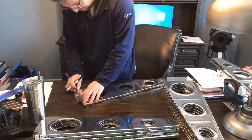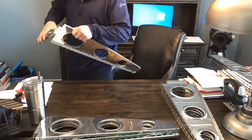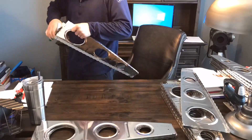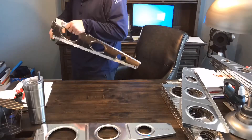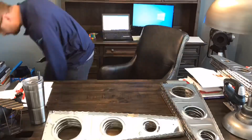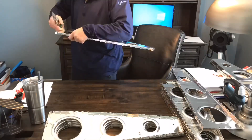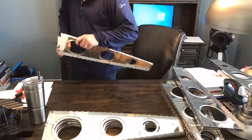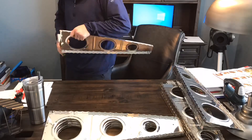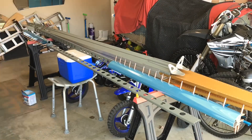Here you can see working on those main ribs, just trying to get as much time as I can. It is tough to get out and work on the plane — the weekdays are just tied up with work, and once the kids get home in the evening it's just chaos in the house. I think here I had like an hour in between meetings at work and I was just like, okay, I'm going to knock out as many main ribs as I can. Thankfully now I have them all done, just waiting on those other ones.